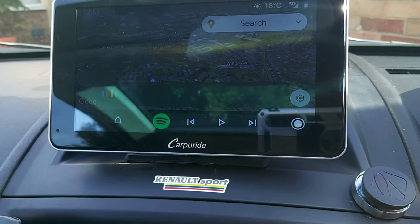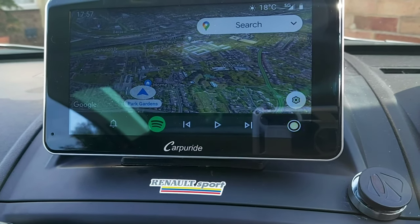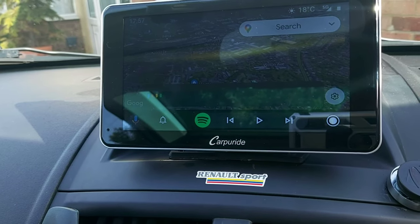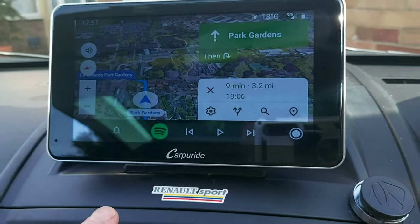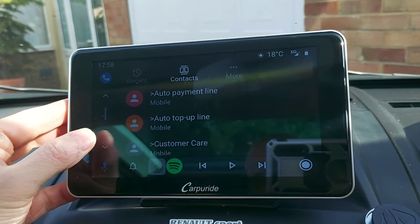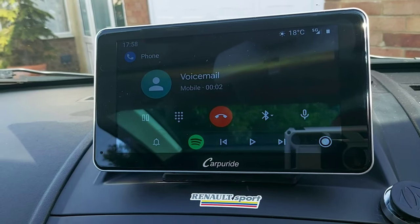It replied: 'Who do you want to call?' So I said: 'Call doctors.' It came back saying there's no number listed. Let's try the phone function. Hello Google, call voicemail. Calling voicemail — there we go.